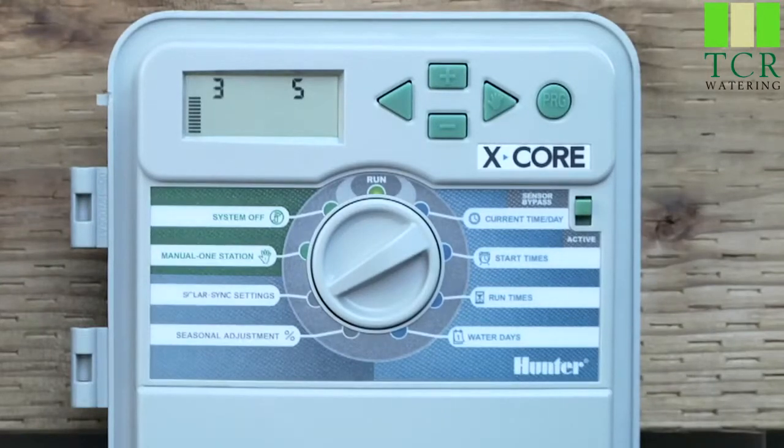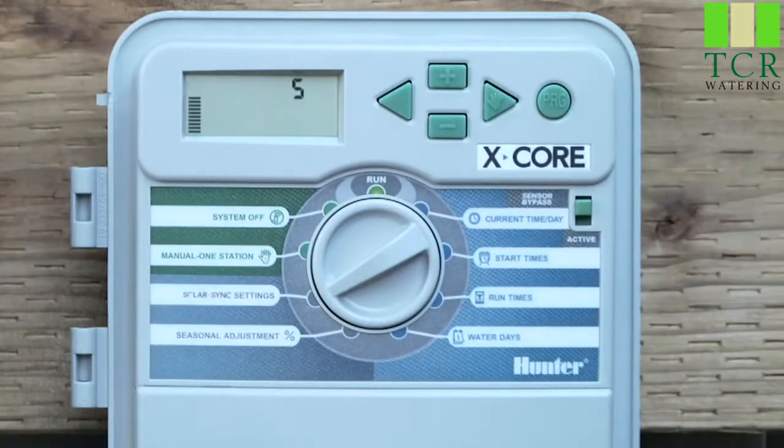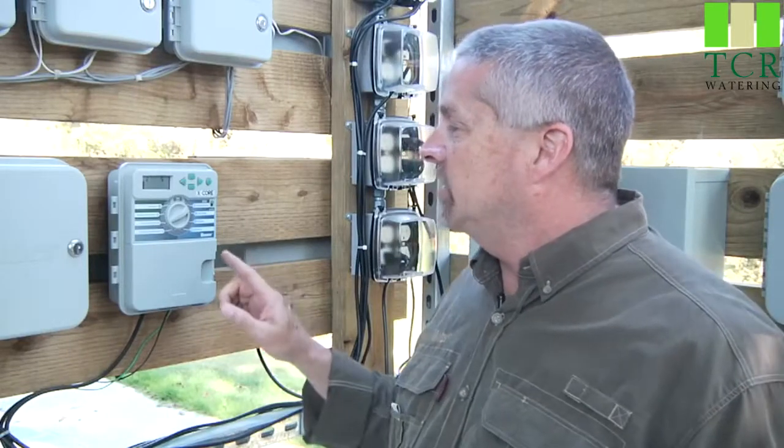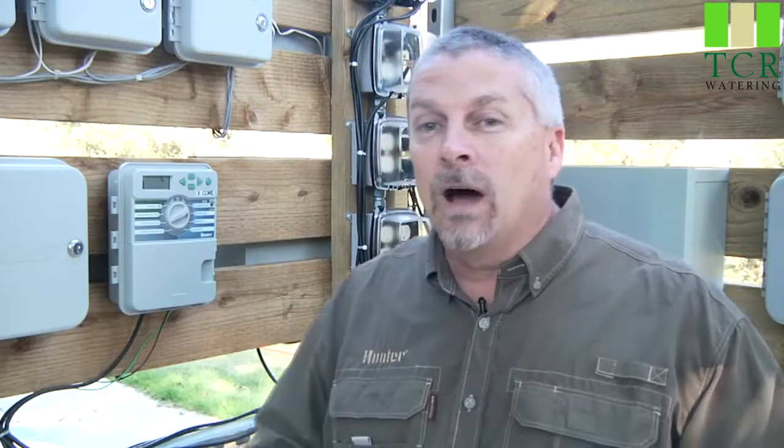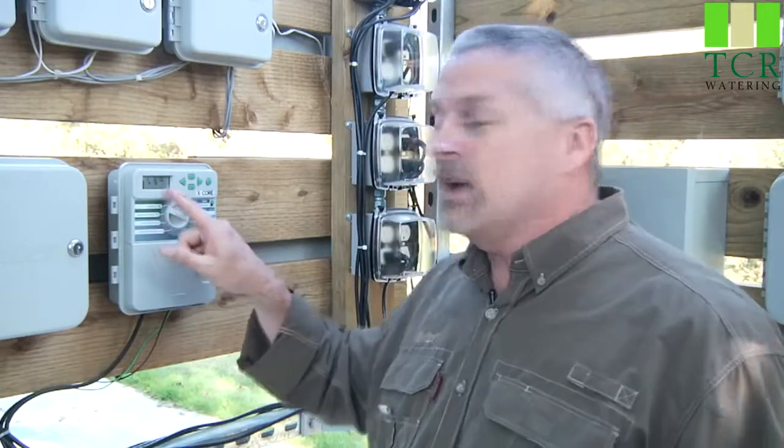The first adjustment to try is the 1-through-10 water adjustment, and if that hasn't resolved things, then change the region. For example, if your season adjust is running too low and you originally chose region 3, reduce it to region 2 and that will make your percentage ride higher and give you more water. Remember, the SolarSync only changes station run times — start times and days to water remain the same. If the entire system is a little too dry, you can add one or two more watering days per week.